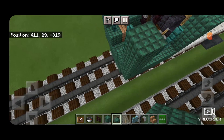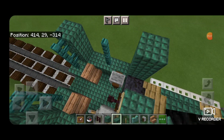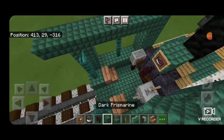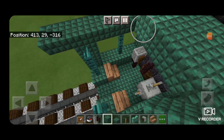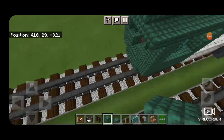We'll put a dark prismarine in this top middle, an item frame on that with a compass for a gauge, then another brick fence right here and there. We'll put a grindstone on top of that fence on the left. Then up on the top outside edge we're going to run a row of dark prismarine slabs from the front, sticking one block past the back of the cab. Then we fill in the rest of the middle three of this cab roof with dark prismarine blocks.